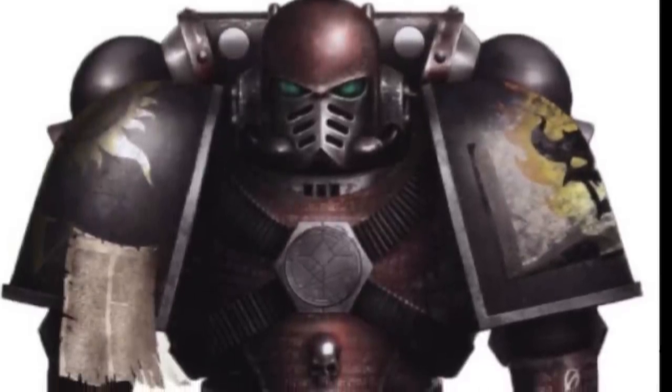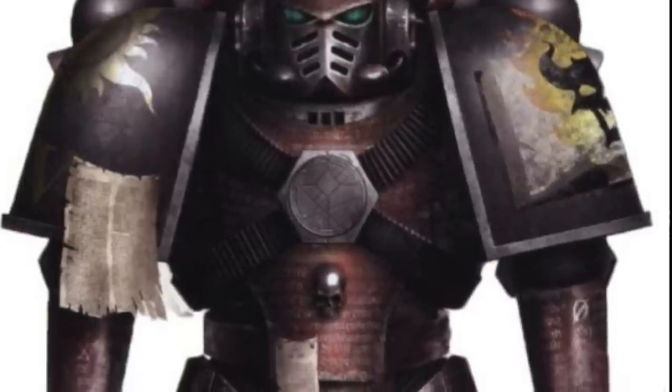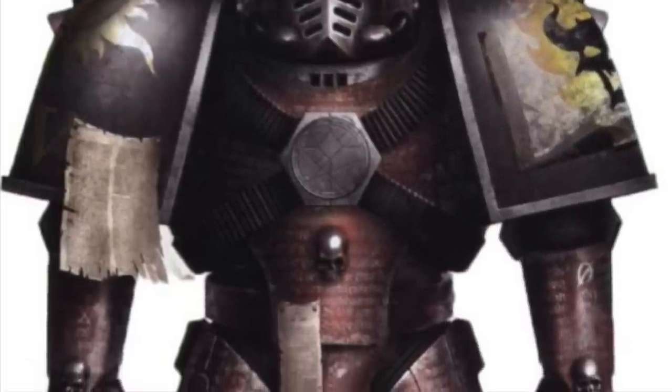Hi everyone, it's Henry here, and in this video, as part of the Army Painting Horus Heresy series, we're going to cover everybody's favourite baddies, the Word Bearers.